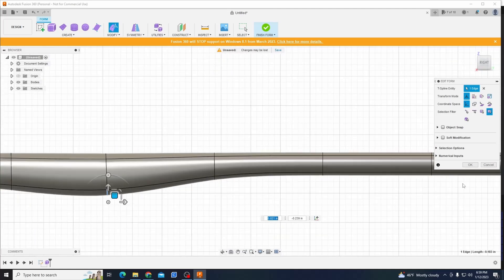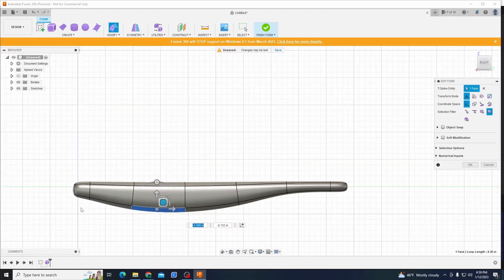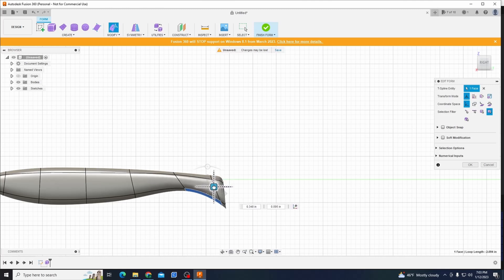We're going to make a 5-inch paddle tail swimbait today. If you guys are new to my channel, I 3D print my own fishing lures and soft plastic fishing lure molds, and then I post the files for free so you guys can make them yourselves. For today's video, we're going to do a user-suggested lure. Darren Ramirez wanted a 5-inch smooth body paddle tail.